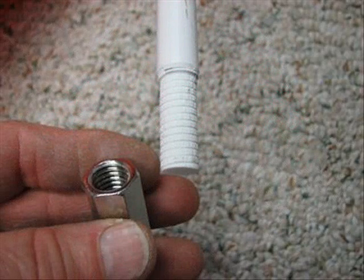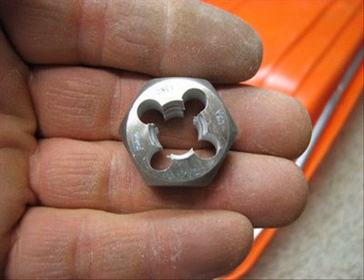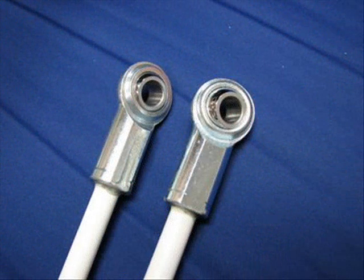The poles I'm using are half-inch by 5-foot fiberglass rods purchased from my local Agway farm store. They are often used for temporary fence posts and cost about $4.60 a piece. In order to connect the ball joints to the fiberglass rods, the fiberglass pole ends must first be threaded with a half-inch die. The threaded ball joints can then be epoxy-welded to the fiberglass poles.